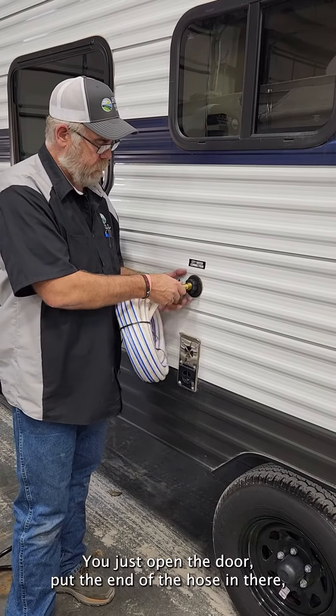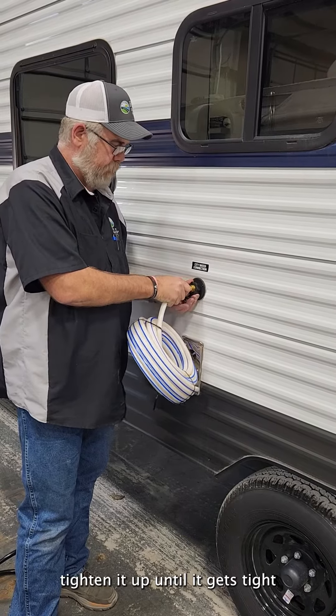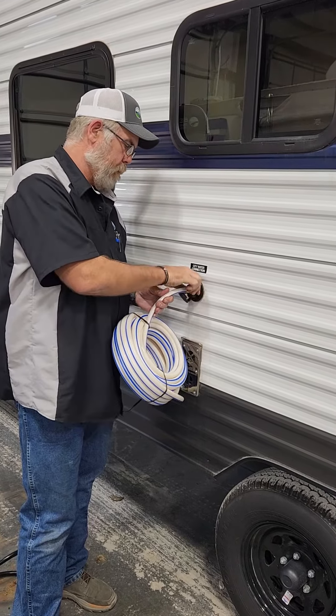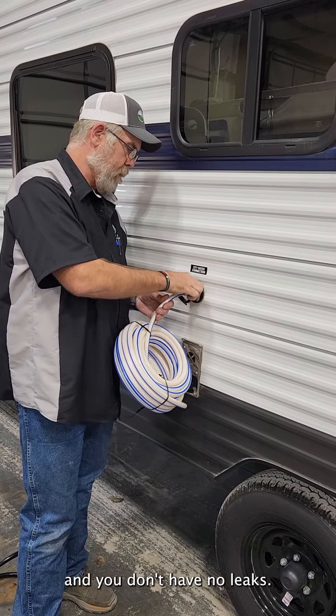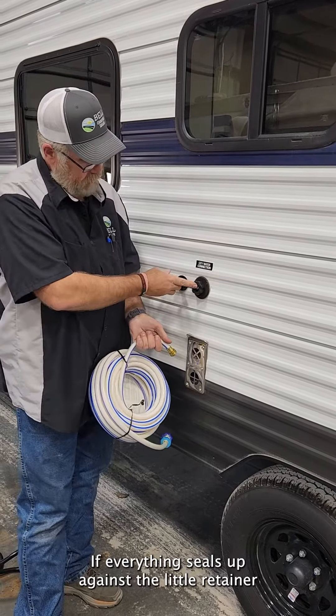Just open the little door, put the end of the hose in there, and tighten it up until it gets tight. You won't have any leaks if everything seals up against the little retainer washer inside.